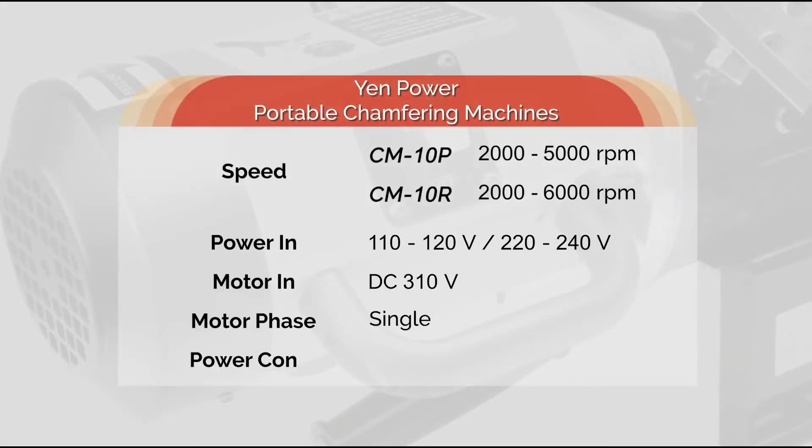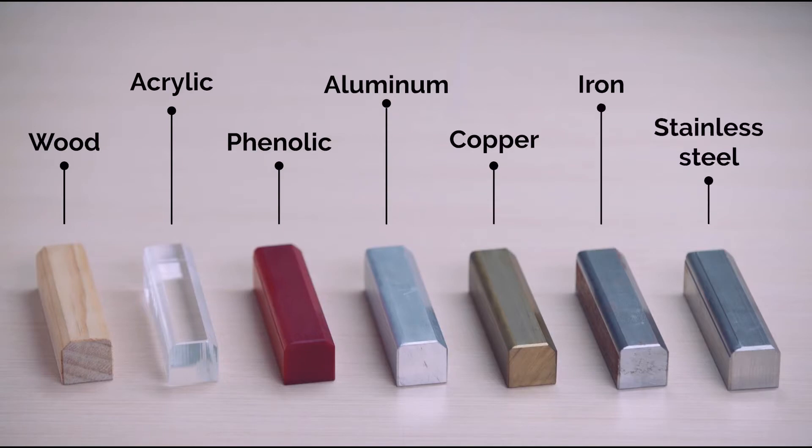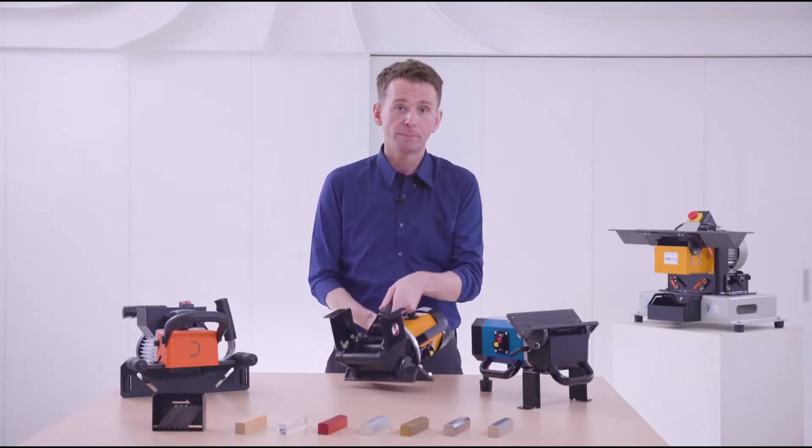With a speed range from 2,000 up to 6,000 RPM, you will be able to chamfer any type of material. Now let's take a quick look at the design and some of the features of the CM10P, a portable chamfering machine.